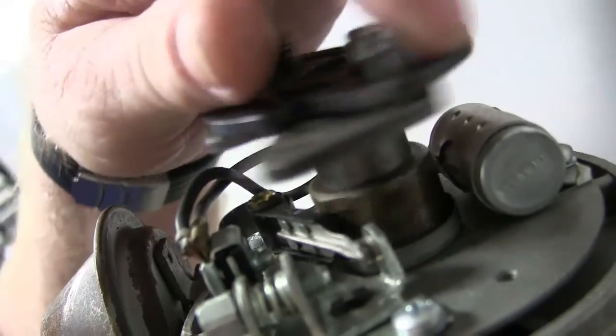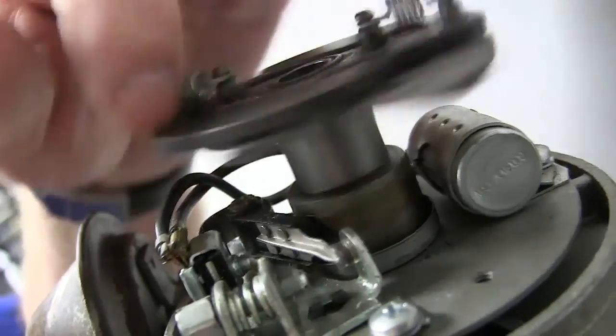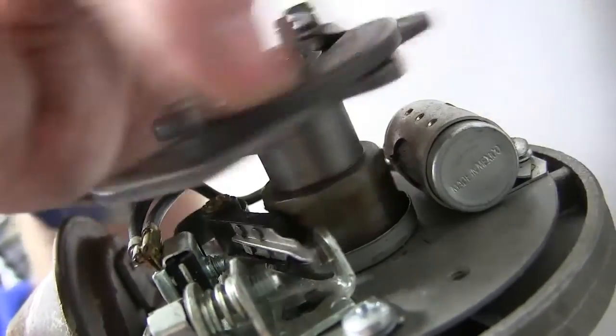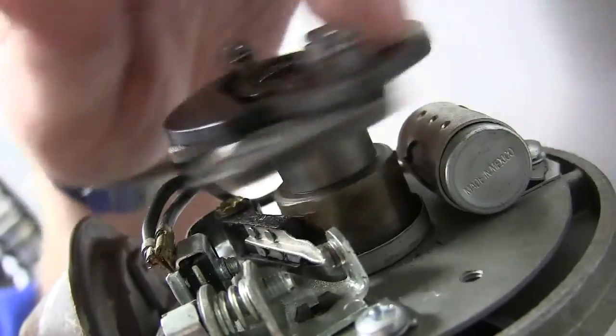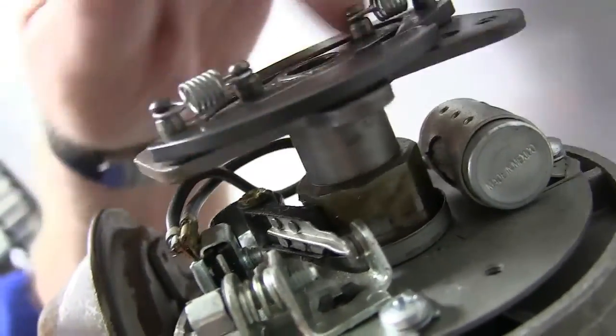The test light isn't working — not even on the battery. All right, fix it. See if it's got a bad bulb. Take the bulb out of it. Touch the bulb to power and ground with a jumper wire and see if the bulb's bad. If it is, I'll give you another bulb. Don't whine about the light not working — fix it.